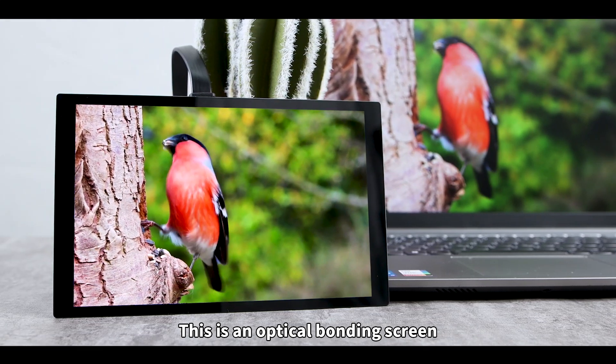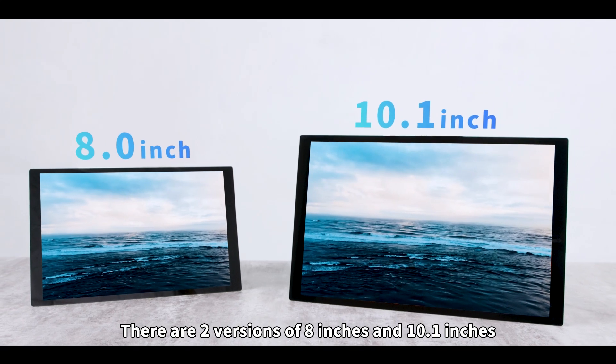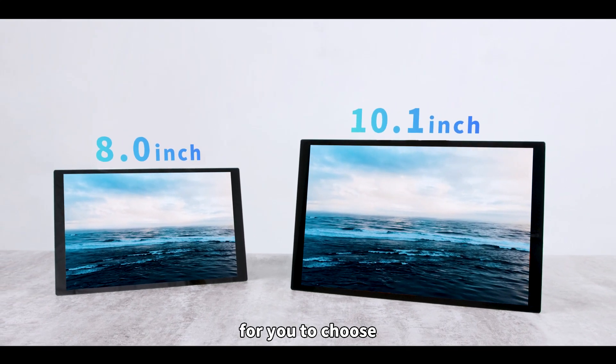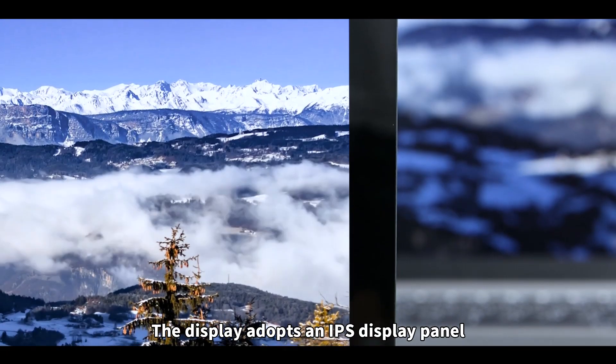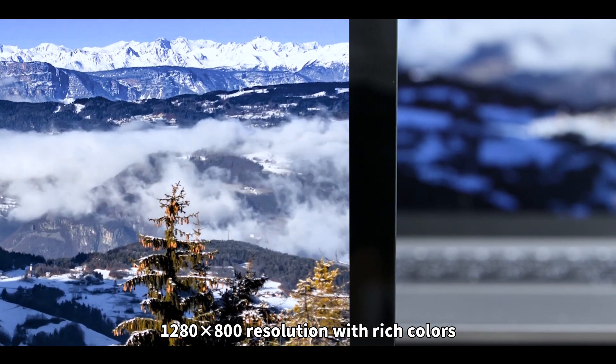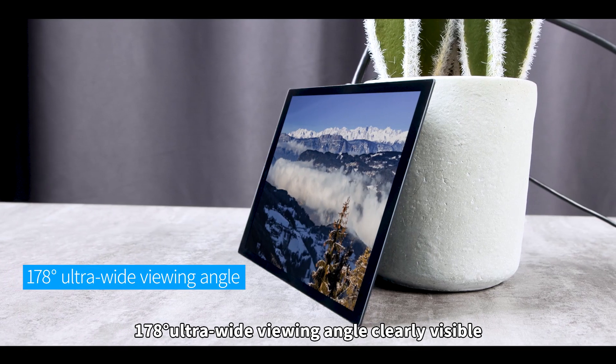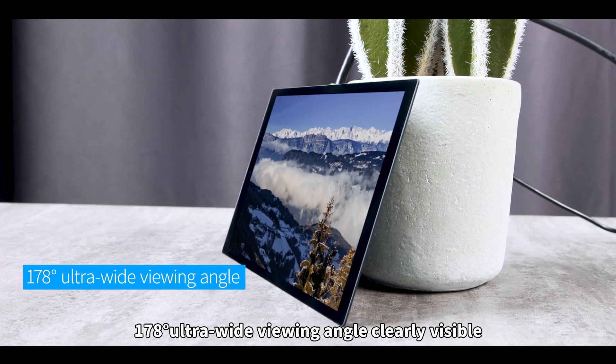This is an optical bonding screen produced by Waveshare Electronics. There are two versions — 8 inches and 10.1 inches — for you to choose. The display adopts an IPS display panel with 1280 by 800 resolution and rich colors, and a 178-degree ultra-wide viewing angle for clearly visible content.